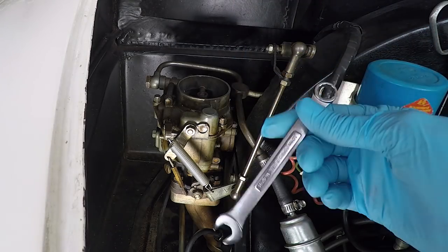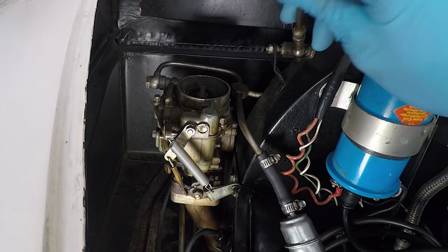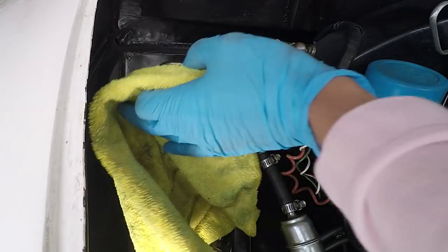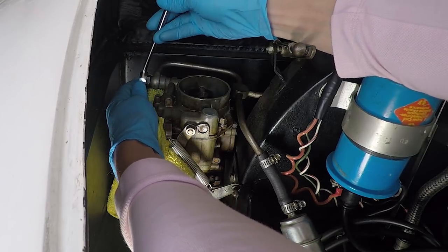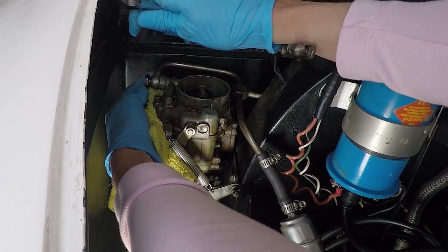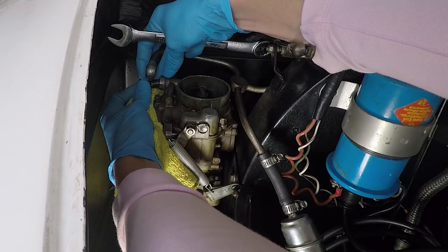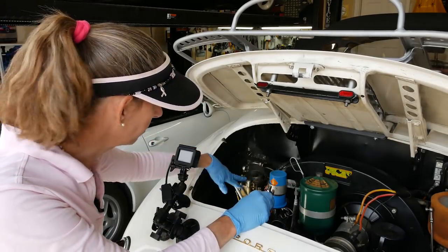I like to get the throttle linkage out of the way first. A 10 millimeter works great for popping those little guys off — you just put it behind there and it pops right off. It'll fold up out of the way. Next, let's deal with the fuel line — that's a 17 millimeter. There's going to be a gasket on each side of this banjo fitting. There might be some gas in here; I haven't run the car for a week so probably not much, but just be ready for that. That just leaves the 12 millimeters actually holding the carburetor onto the manifold.